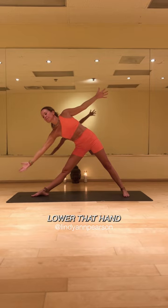Take that hand, reach it forward, bending that hip, lower that hand to the inside of your leg to the floor or your shin as well.